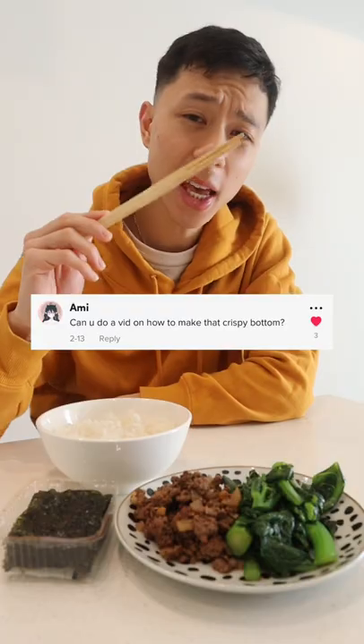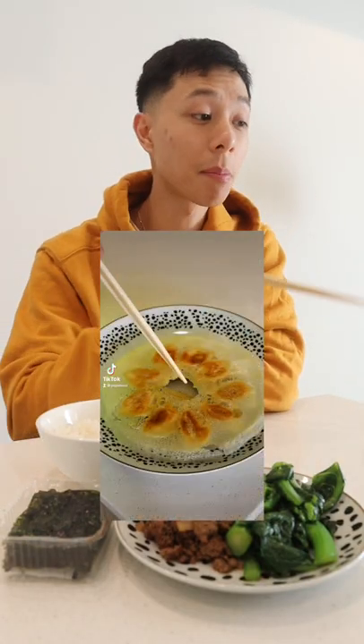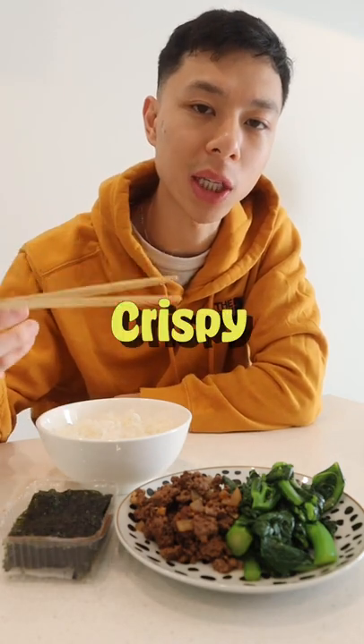Crispy angel wing dumplings. Amy on TikTok asked on my last dumpling video if I can make a video about the crispy bottom. Amy — of course I can.